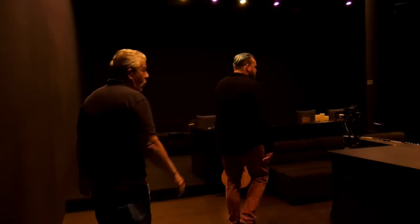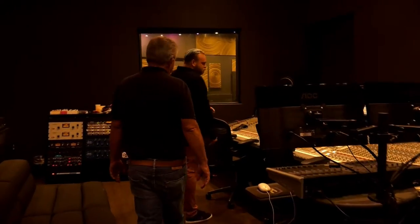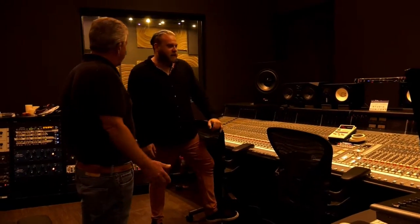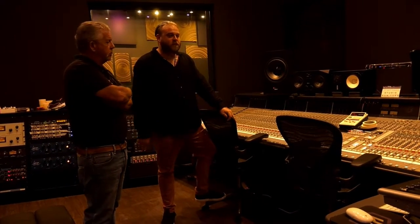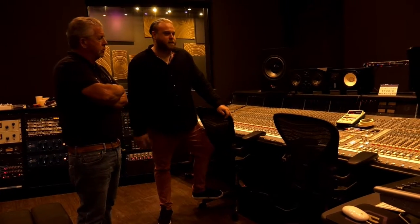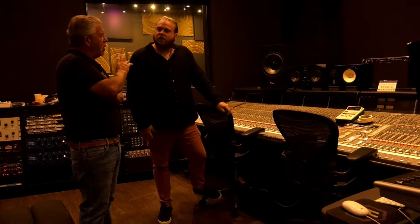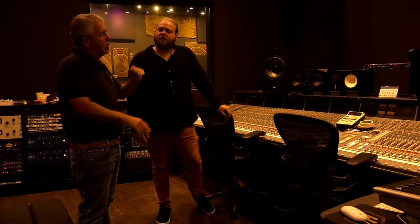Mind blowing. This is a monster. This is unbelievable. Yeah, this is kind of our crown jewel, our cornerstone here at Hybrid Studios — at our recording studios at least. This is our SSL classic analog recording console. It's an SSL 4064 G Plus. The 64 stands for 64 channels, so basically you have 64 ins and outs on this board.